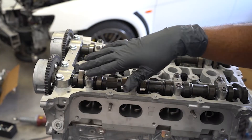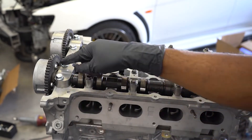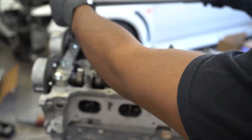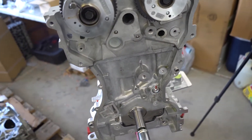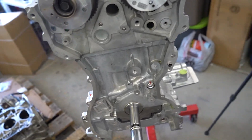Next we're going to torque these cam cap bolts to 22 foot-pounds starting with this one here and working our way up. After that, we're going to move on to the timing components: timing chain, oil pump, oil pump chain, timing chain tensioner, all those things.